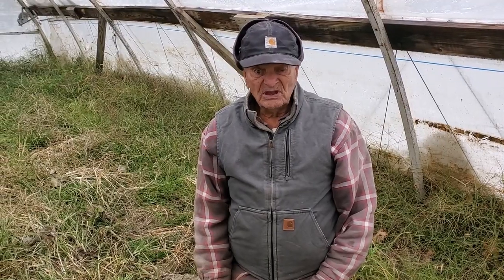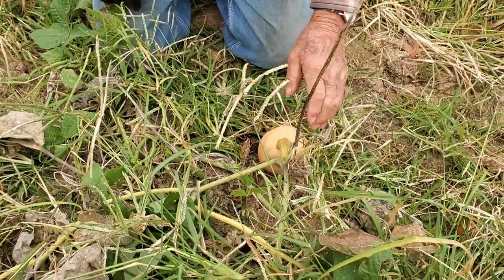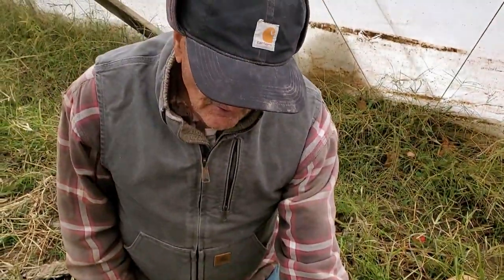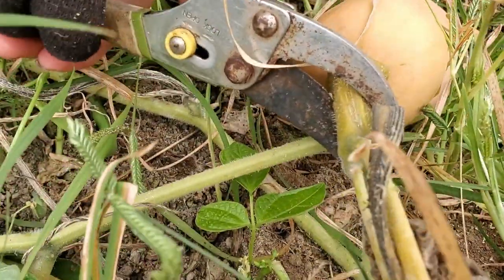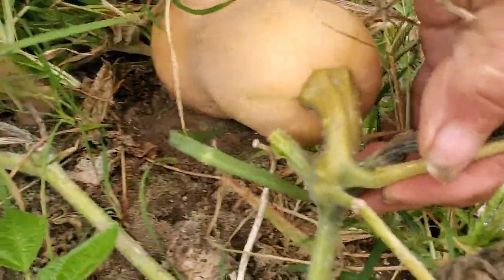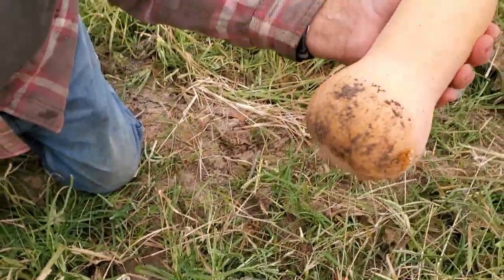Normally we check to see if the squash are ripe. One way we do that is to check if a fingernail will go through the skin easily — if it does, it's not normally ready. This one is ready though. The stems are really hard so it takes quite a bit of cutting. I'm cutting some of the small ones off first to get further out. It's hard work but it's a nice squash.